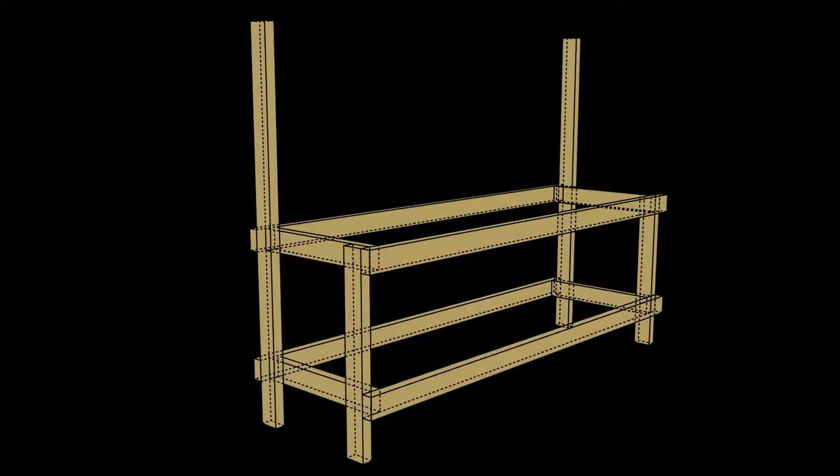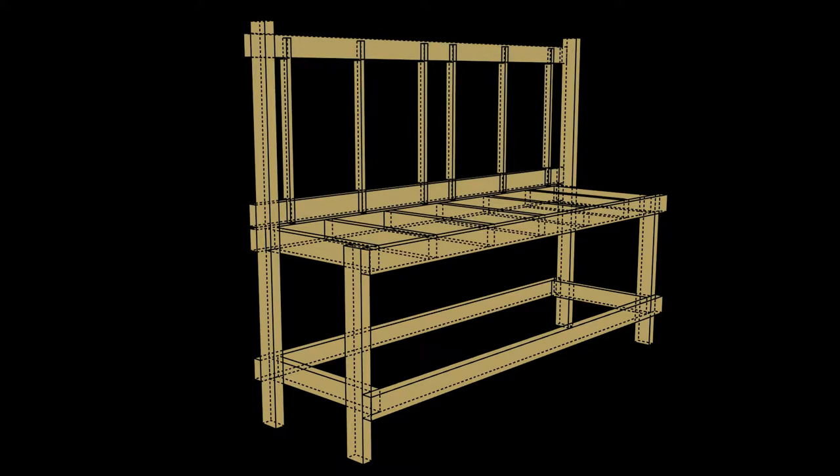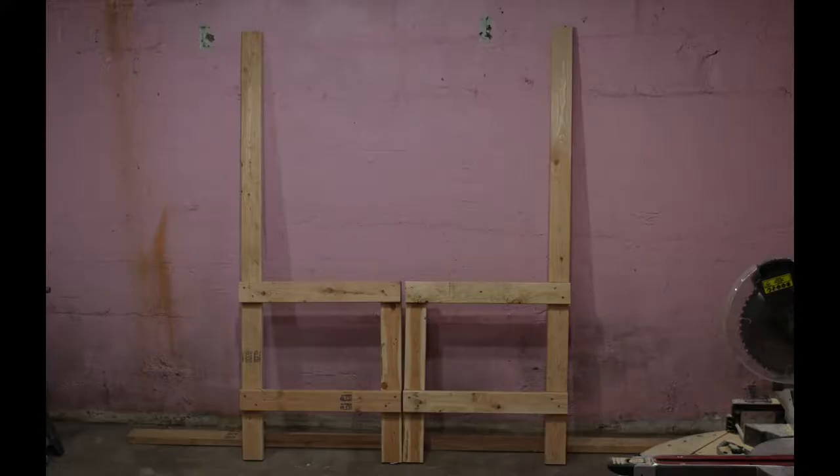One of the first things you need to do is decide on the size you want and all the dimensions. On my website you'll find a full breakdown of all the dimensions for my workbench, but of course you can change things to fit your space. It's a fairly basic project with only four different lengths to cut.